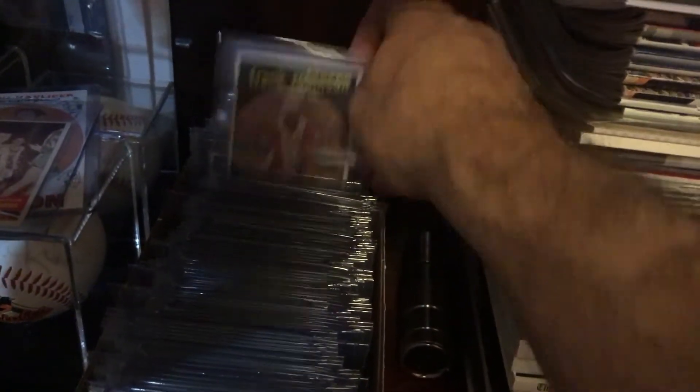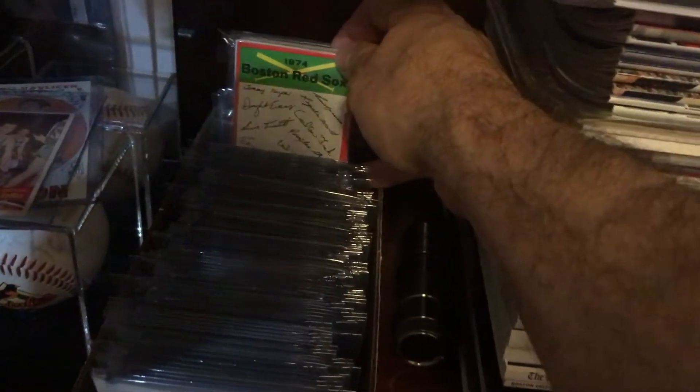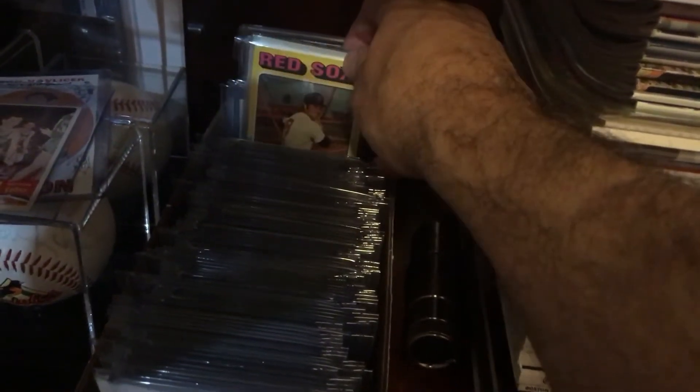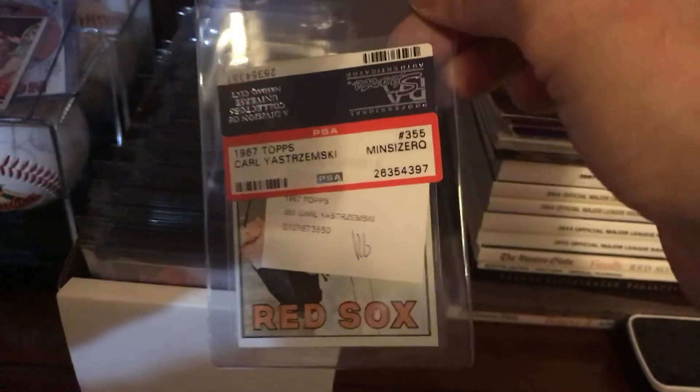In this box there's some 50s Red Sox stuff, 70s and 71 random cards, an autograph from John Dobson who is a pitching coach. At some point I'm going to go through this box and do a video on the cards in it - Jim Rice rookie, a '59 Frank Robinson, team sets in the back, a '74 Red Sox team set, and a '67 Yaz that did not meet PSA's minimum size requirement.